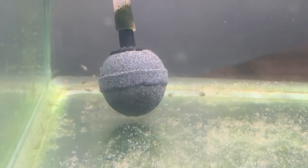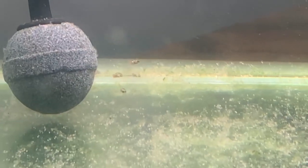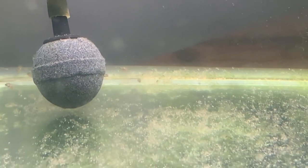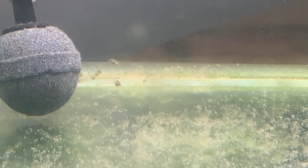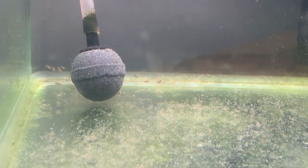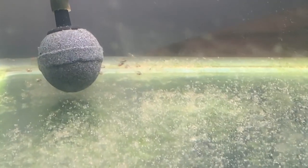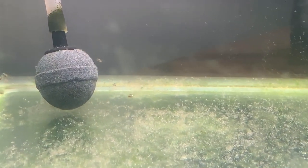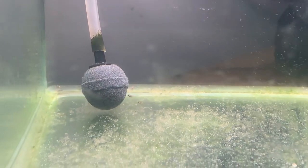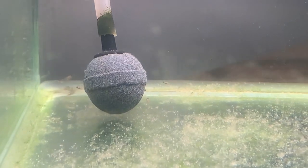Fresh-hatched baby brine shrimp is the best because it gets their attention and is full of the most nutrients possible. You can see right away how hungry they are based on whether you can still see the orange in their belly from the baby brine or First Bites — that's one of the great things about those being so brightly colored. You need to feed them every four to six hours. After a handful of days, you can start taking longer between feedings. Also do a lot of water changes and have a cycled sponge filter in with them.